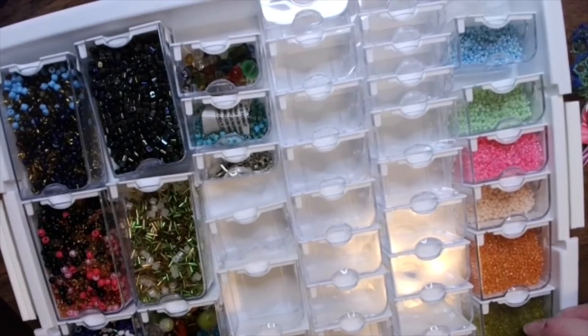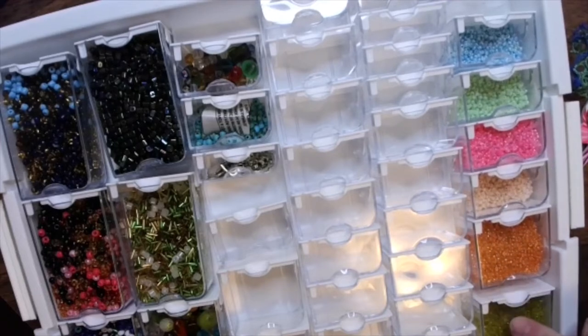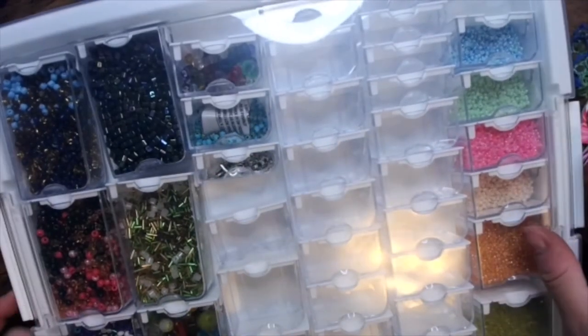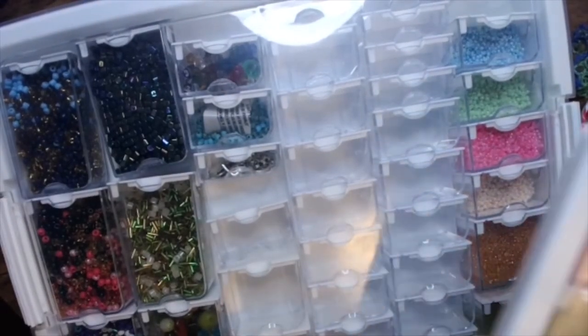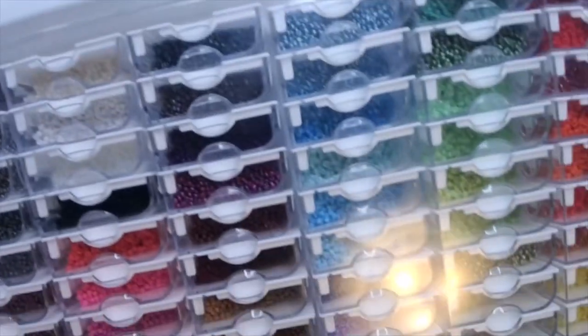I'm still on the hunt for a baby spoon so I can dip out beads — someone online suggested that and I think it's a fabulous idea. They do stack well, right on top of one another like so, though you can't quite see it in the downshot.